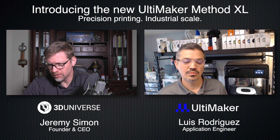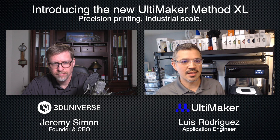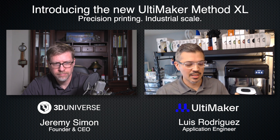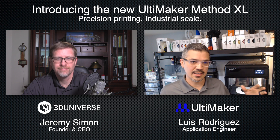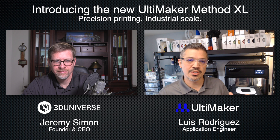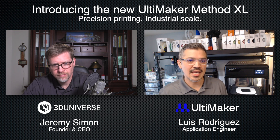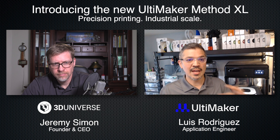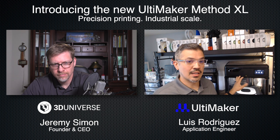Let's talk about how the Method XL differs from the Method X. First, it's XL because it has a much larger build volume. The Method X is roughly a 7-inch cube — a lot of engineering went into keeping that chamber heated, and you get a good 7-by-7-inch build area. That grows to about 12-by-12 for the XL with dual extrusion. With a raft and support you always lose a little bit from having dual nozzles. On the X, with single material you get more. If you have something that's 8 or 9 inches — like a gear — you'd need the XL.